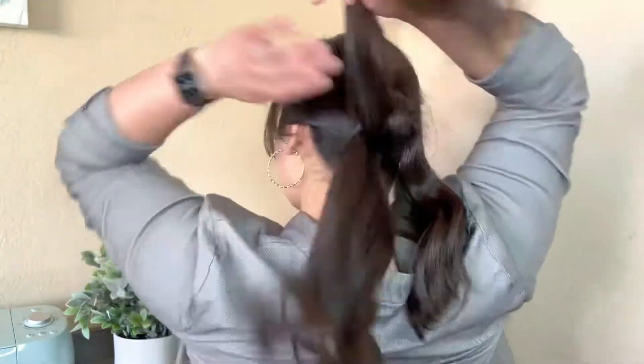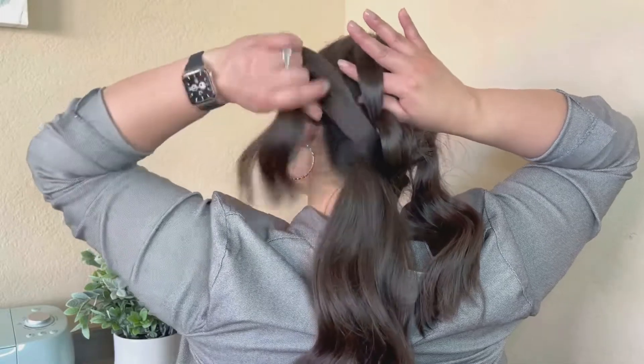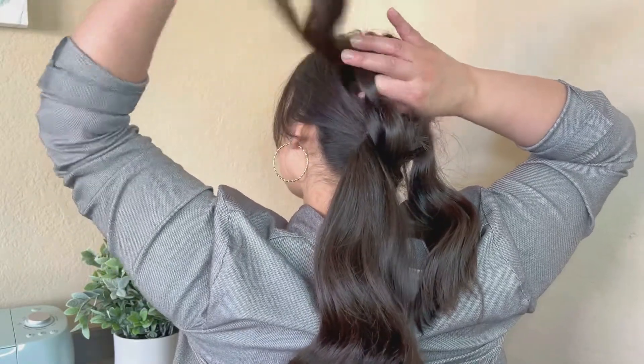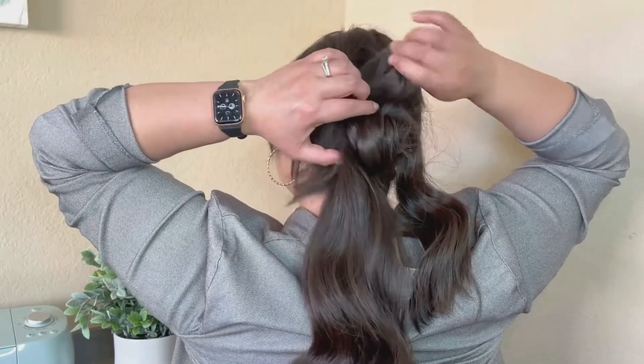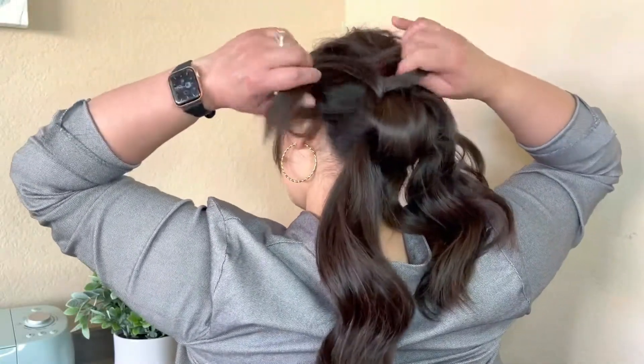One more time — I'm taking the strand from the ponytail, making a gap in the hair right above the elastic and pulling the strand through the gap. I'm going to continue the same pattern with the rest of my hair.